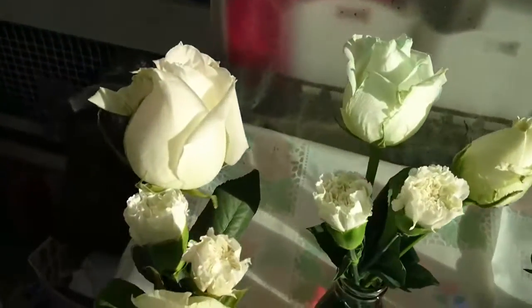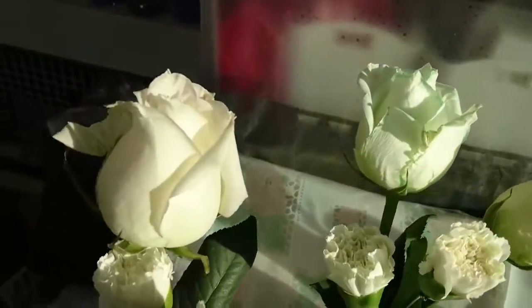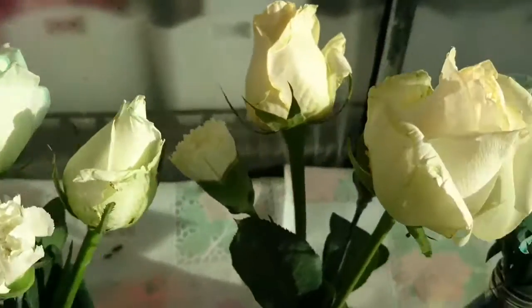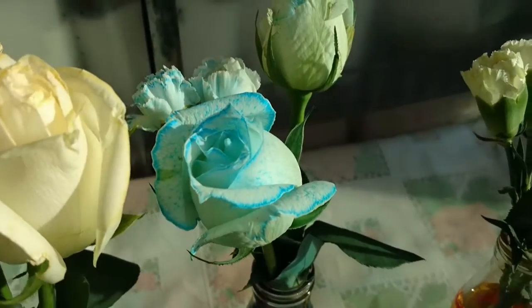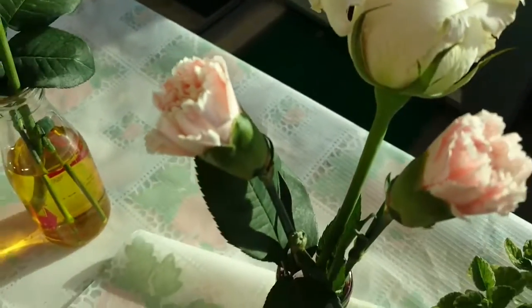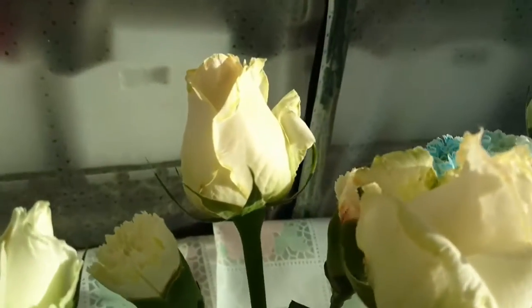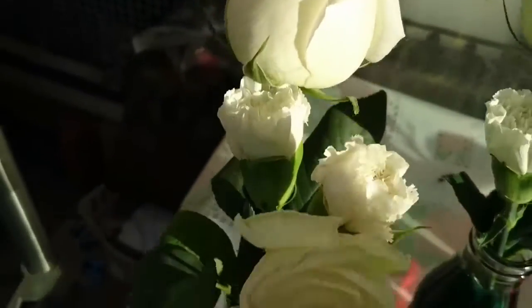It's so amazing. I think it takes only one or two hours and then we can already see some color change on the flowers. This one is more significant — the blue color. And then this one is yellow. And then this one is pink. And this one is supposed to be orange, green, and purple.